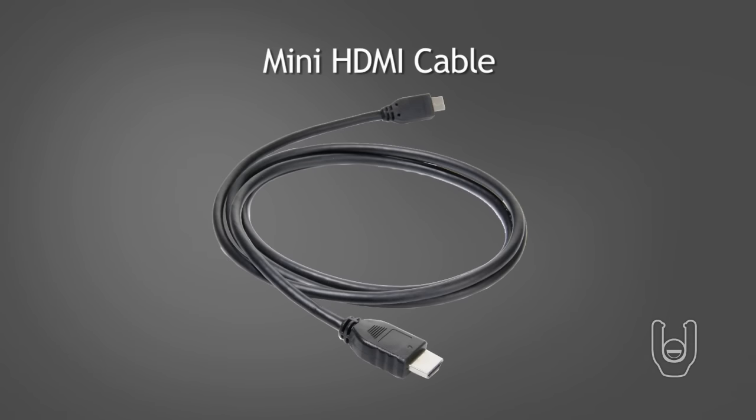For best picture quality, using an HDMI cable is your best option. An HDMI cable, which is sold separately, carries both the HD video and audio together. No other audio-video cables are required.